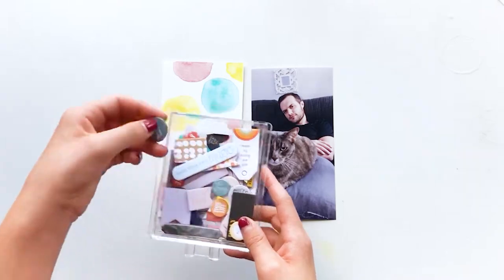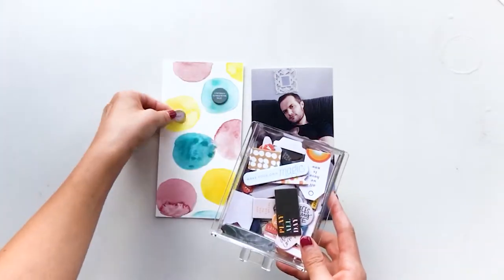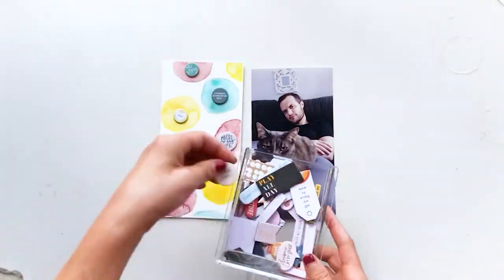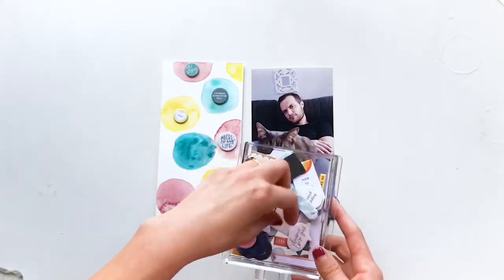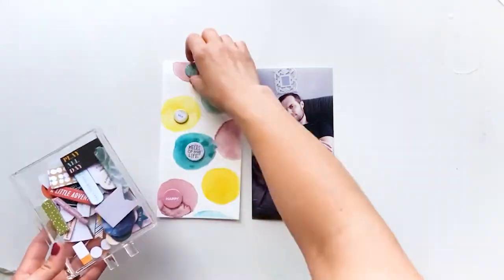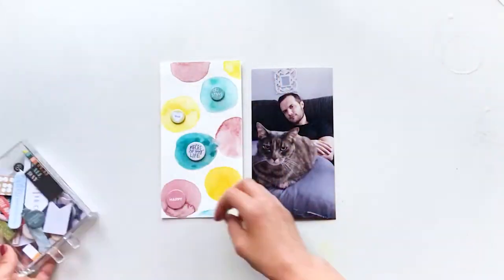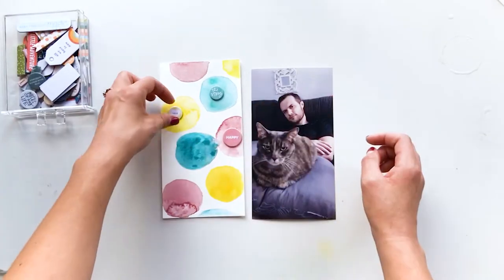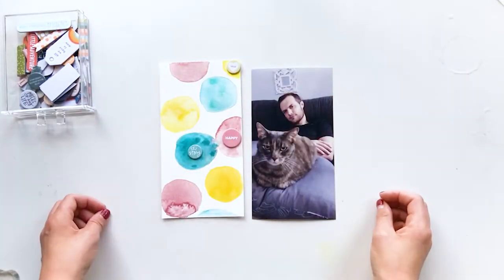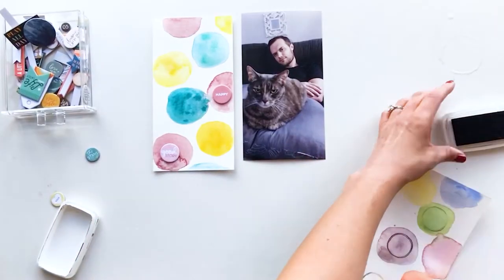I'm looking through my chipboard supply to find chipboard pieces that match those colors. The story I wanted to tell with this layout is about a very sweet relationship between my husband and our cat — she just sleeps every night on his lap. She was sort of transitioning when we moved into our new house; it took her a little while to realize that he's just the same old person and his lap is just the same old comforting place.